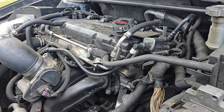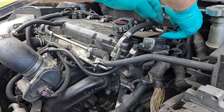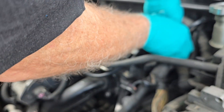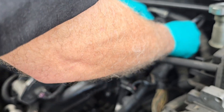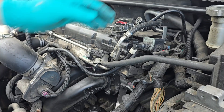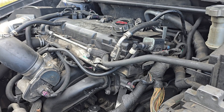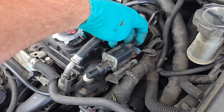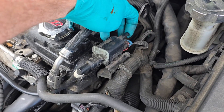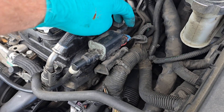There's another way to test it: you can start up the car and take off the line. When you first start it up you shouldn't feel a vacuum until it warms up for a few minutes. Then you can hear it kicking on.